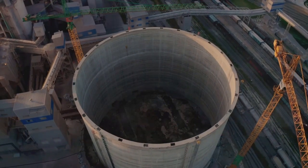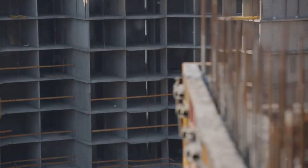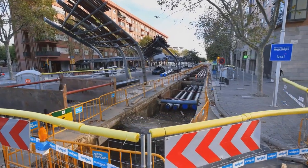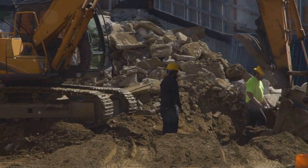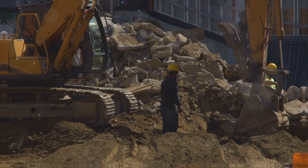These walls are like the unsung heroes of many urban construction projects. They're often hidden beneath the surface but their role is crucial. Think of them as the backbone of skyscrapers, underground parking lots, tunnels, and even water retaining structures. They provide stability to the ground and keep things from caving in, especially when you're digging deep.